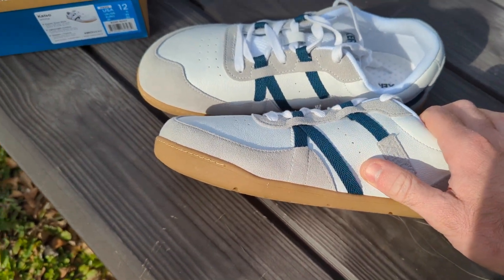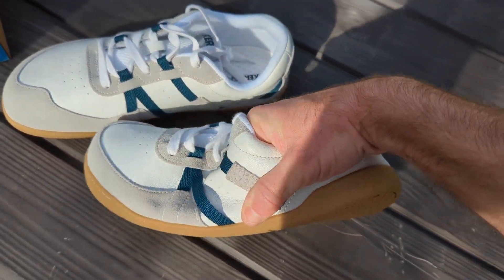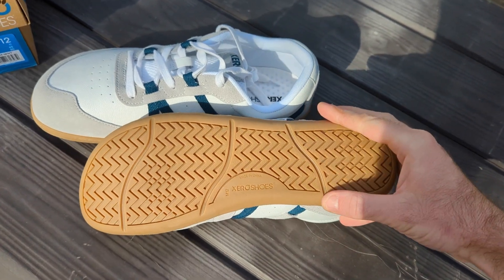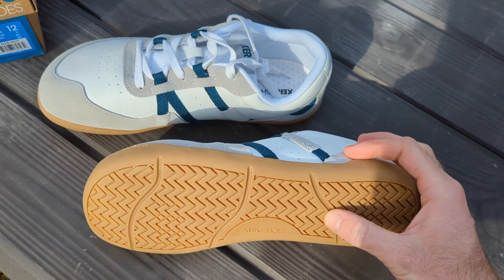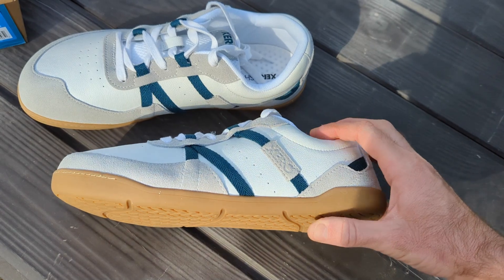These are the white color in size 12. They are really lightweight and flexible, like you would expect from Xero. They've got gum rubber — the tread is kind of similar to the 360 but a little bit different pattern. They feel really grippy.